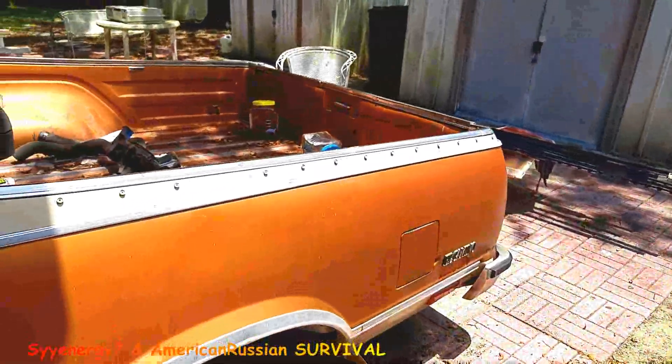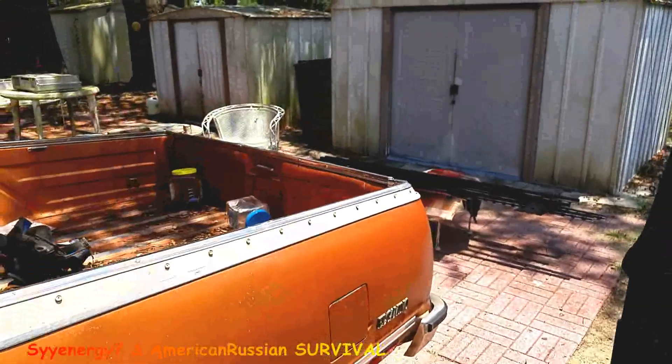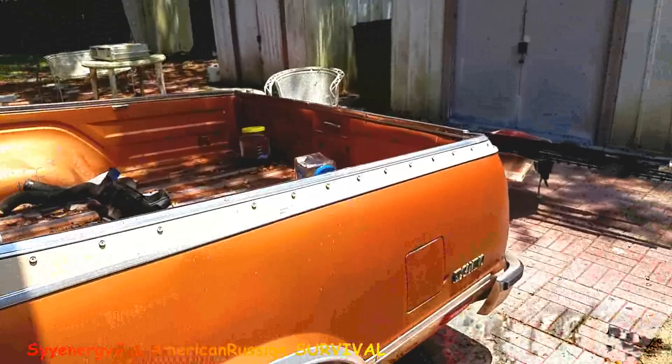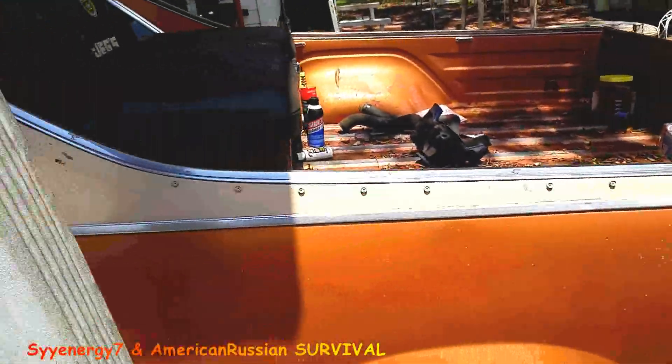More than likely I'm gonna get one of them for the El Camino, probably a quick detach to put back there. Because if I've got to load this thing up, sometimes they load it up where it's sticking out this far with wood. I have to pull that antenna off.